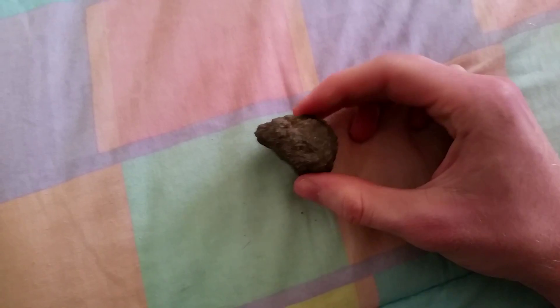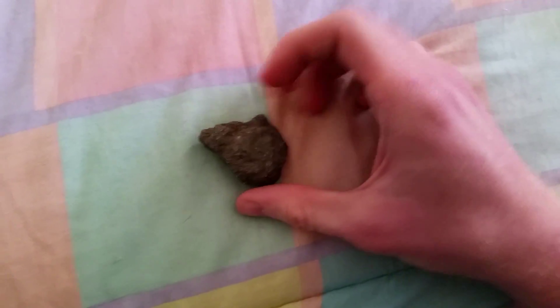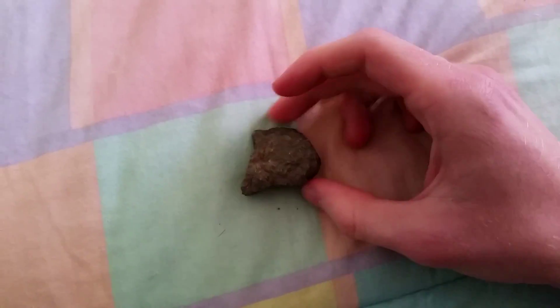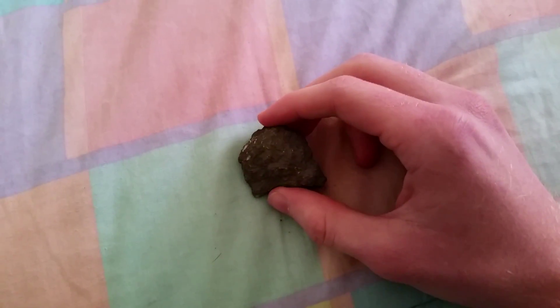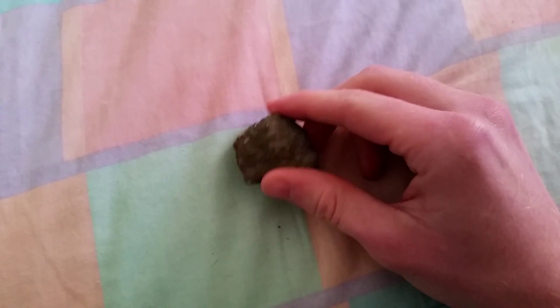Now what you see in front of you may just look like a rock, but there's a lot more to it, and you will see once I flip it over. But first I'm going to explain what it is — it is an aura quartz geode with a titanium plated surface.